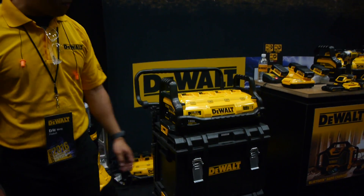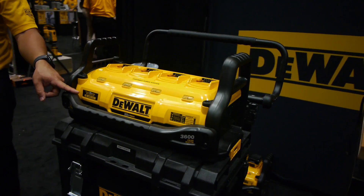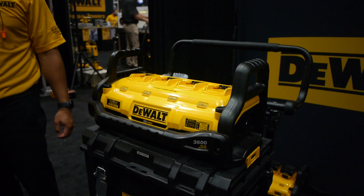So what can this run? It can run the vast majority of tools that we make. The 15 amps continuous output power equals 1800 watts continuous at 3600 watts peak power.